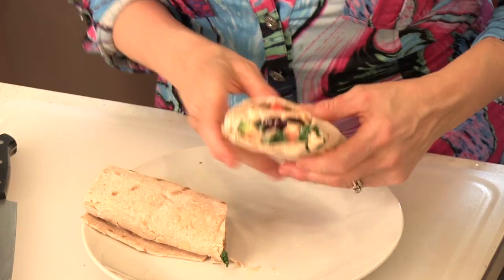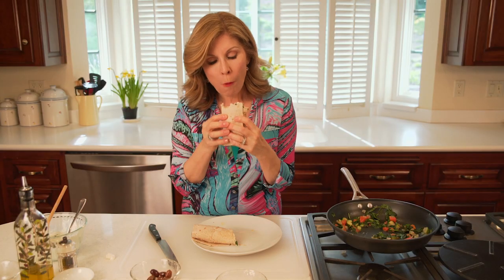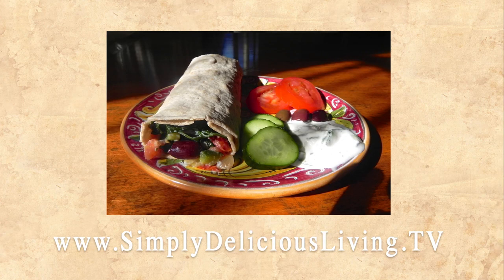Yummy! Now the taste test — crunchy and delicious! For this recipe and other easy, fresh, and delicious recipes for people on the go and creative inspirations for joyous living, visit my website and blog at simplydeliciousliving.tv.